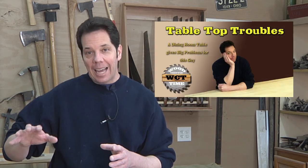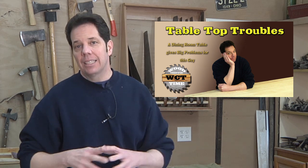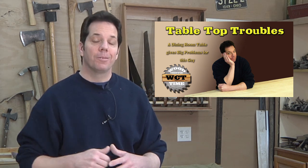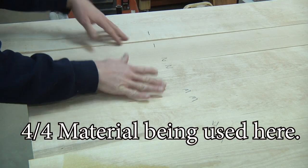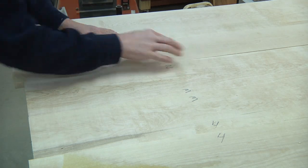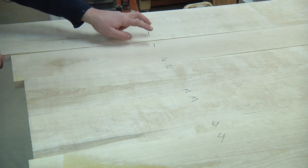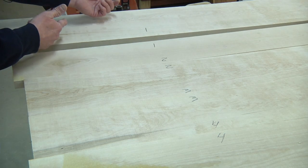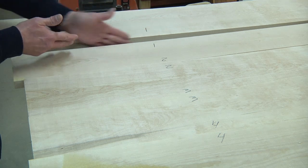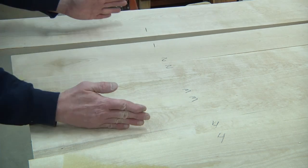I did a little video showing the forecasting of that tabletop trouble — it's in the description box below. I took the time to lay out the boards in the grain orientation that I think is going to match up the best, and then I went ahead and labeled them — one, two, three, four. That way, when I take these to the joiner and join the edge, I don't get them flipped around. This way I can match them back up and keep them in order.